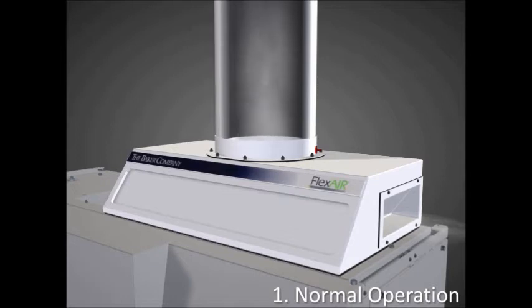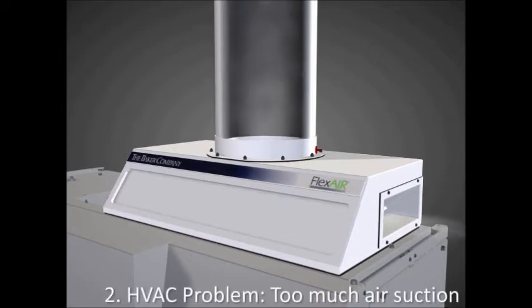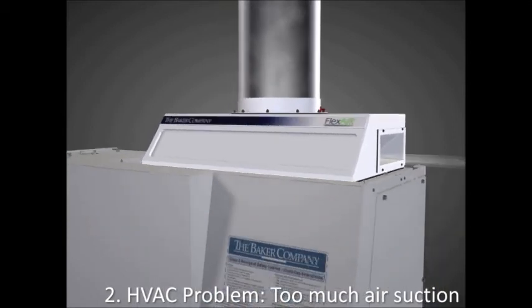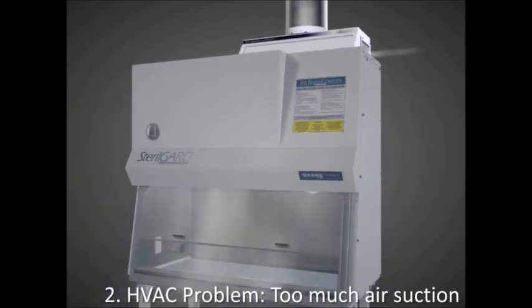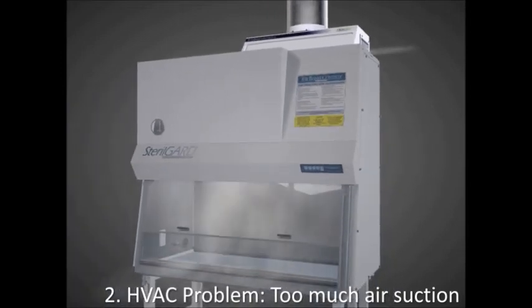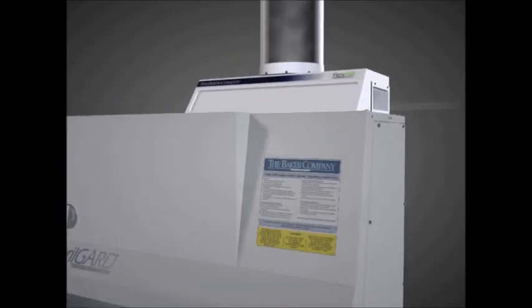The FlexAir also ensures product and personnel protection during building exhaust system fluctuations. If there is too much suction and the building exhaust system attempts to pull in more air than is exhausted by the cabinet, the side dampers will open to allow room air in, thus enabling the cabinet to maintain the required intake airflow at its front access opening. Product protection is not compromised.